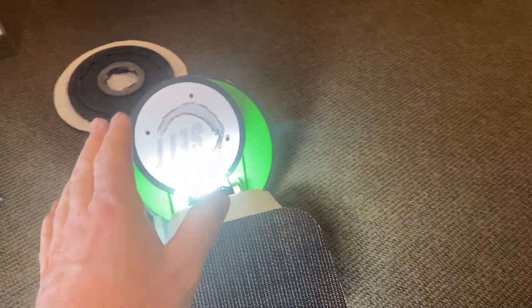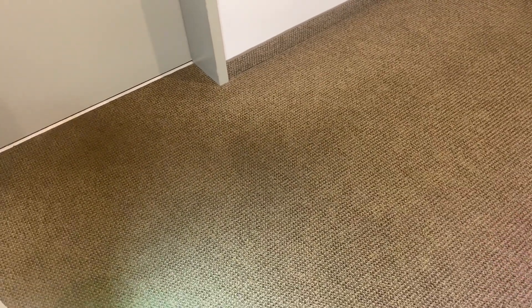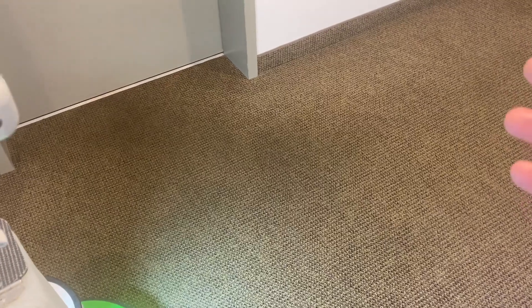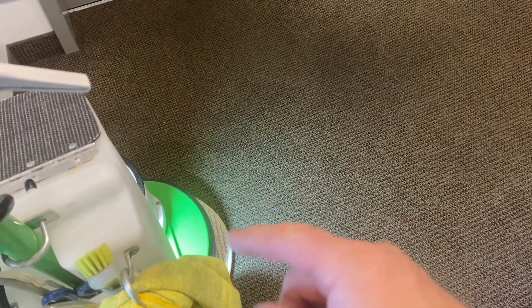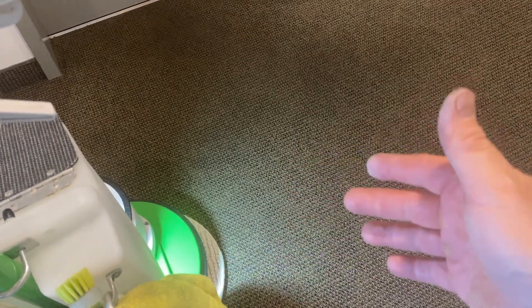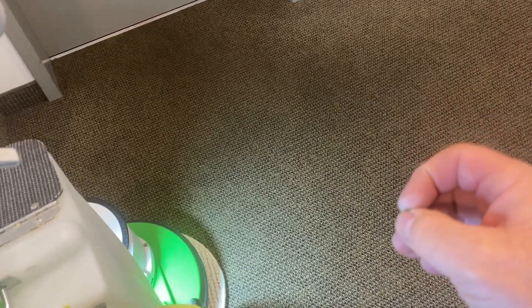I'm not saying the Rotowash didn't clean effectively — I think it cleaned fine. It's just that there is a limitation to what that type of machine will do when it comes to oily soil that's impacted into the carpet fiber, whereas a machine such as a rotary with absorbent pads or fiber pad and then an Iron Man pad, or an OP machine, will more effectively remove that visible soil.